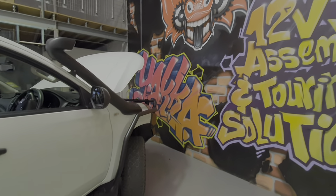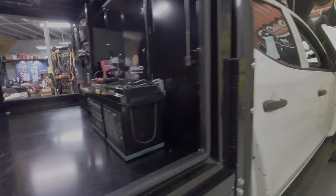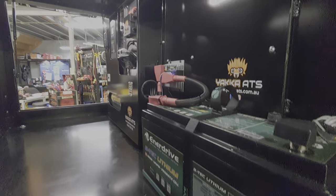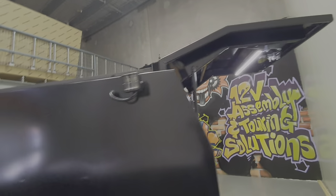Hi guys, we got this Trident canopy fit out all finished with Enerdrive 200 amp BTEC lithium, the voltage battery guard on this side and the usual Hardcore lighting, two work lights on the back too.